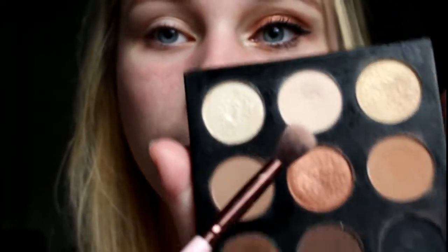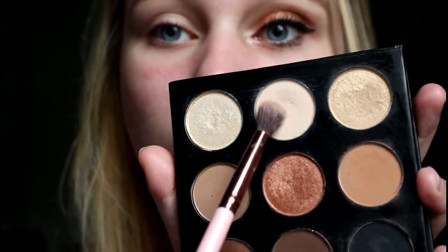So I'm gonna be doing a tutorial on this look, and this look is using the palette that I got inside of my BoxyCharm that I showed you guys. I'll just get right into the video — I've done one eye already just to save time, and this is what it's supposed to look like. I'm beginning with a blending brush and I'm going to use this color right here all over my lid to kind of make everything the same color and act as a primer.